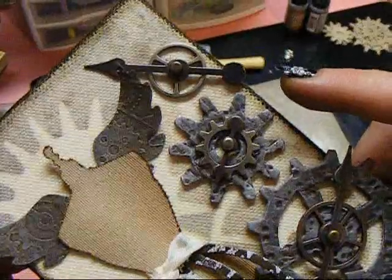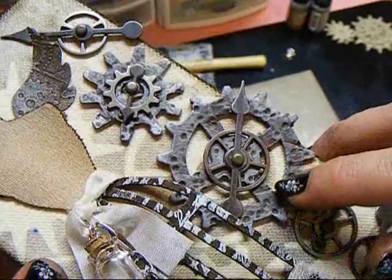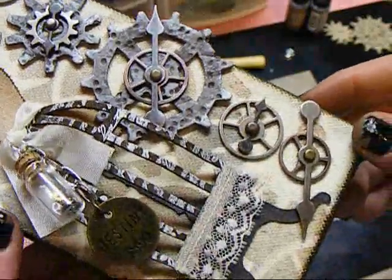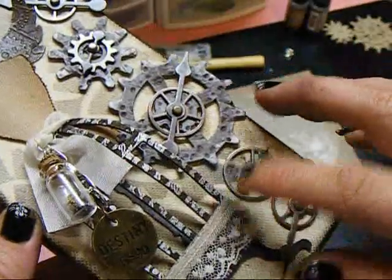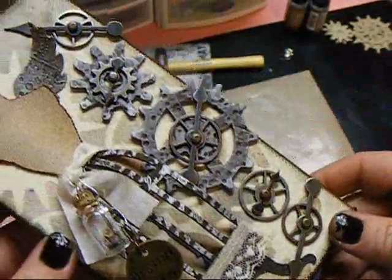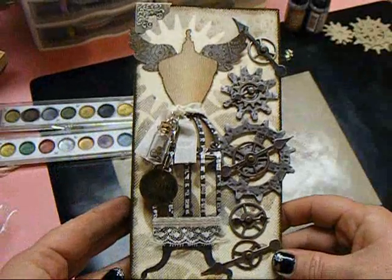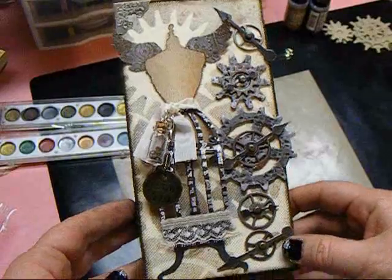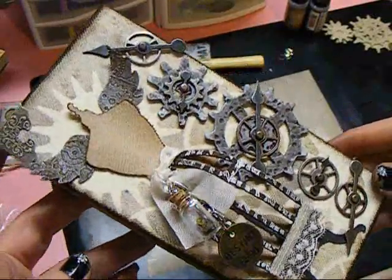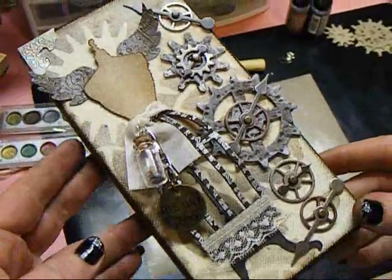Sprocket gears and game spinners, the chipboard pieces — I used the texture hammer on that — and finger rubbings, heat embossing. Lots of different techniques used on this. I really, really, really like it. I hope she really likes it. I know she likes steampunk so I think she'll really like this, and she deserves it.